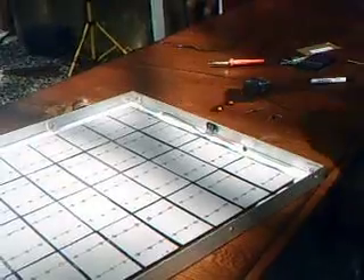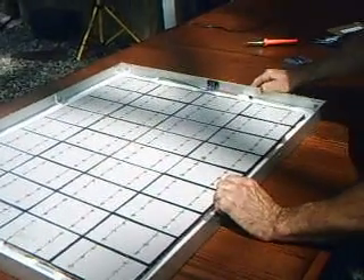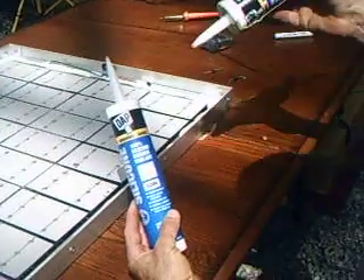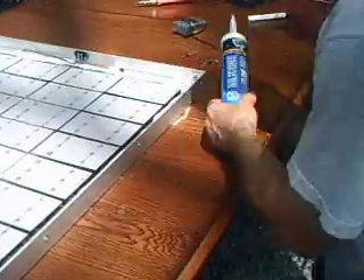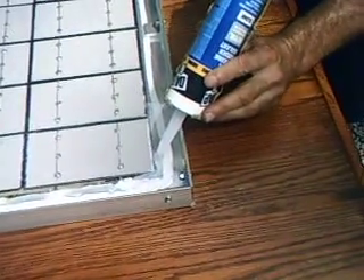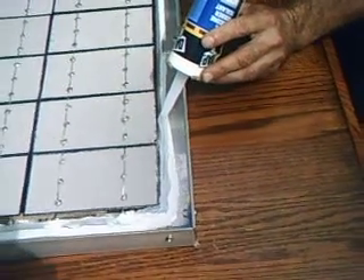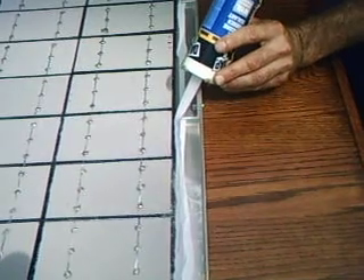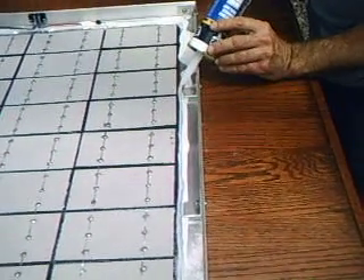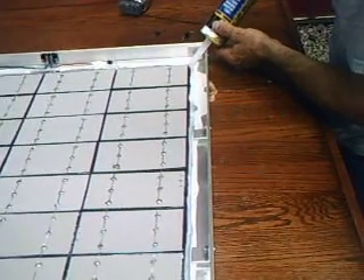Once you have all 36 cells soldered together, your next step is to make sure they're nice and in line. Before I encapsulate, to make my encapsulant go further, I take clear silicone — it's got a 50 year warranty — and I basically caulk a dike around the edge of each of the cells to hold the encapsulant. Because the encapsulant is so expensive, you don't want to waste it. You stay fairly close to the cell and put about a quarter inch bead. Then your next step is to mix the encapsulant up, and it takes about five minutes, so we're going to shut off the camera now.